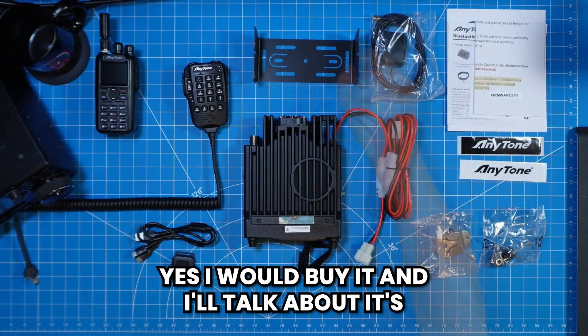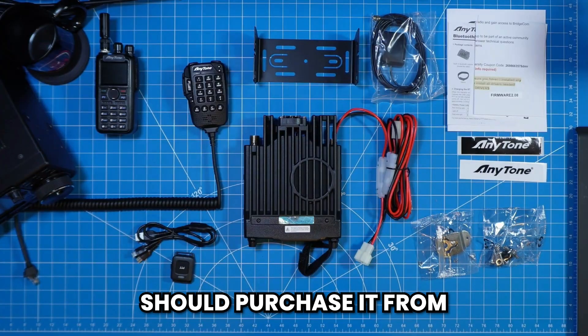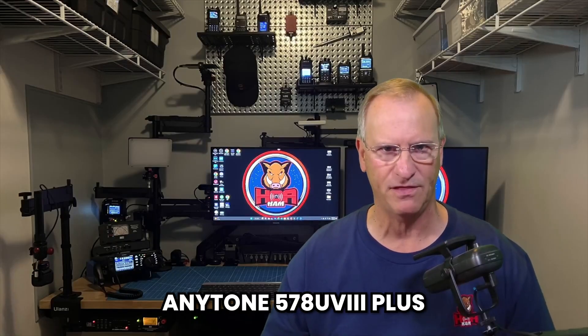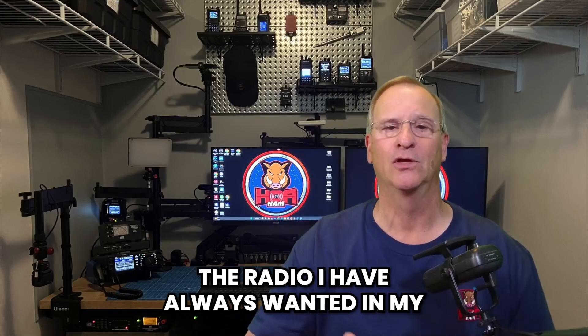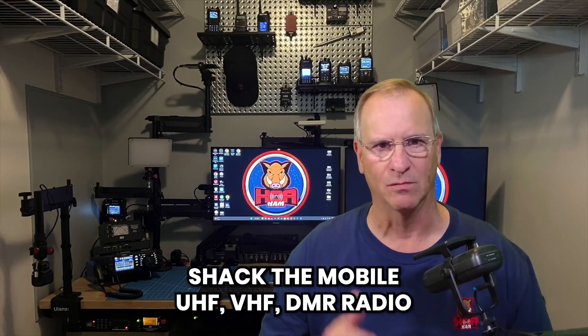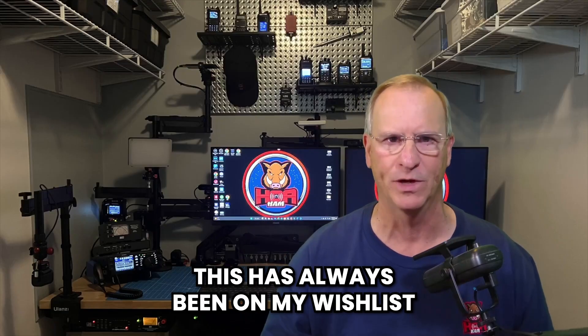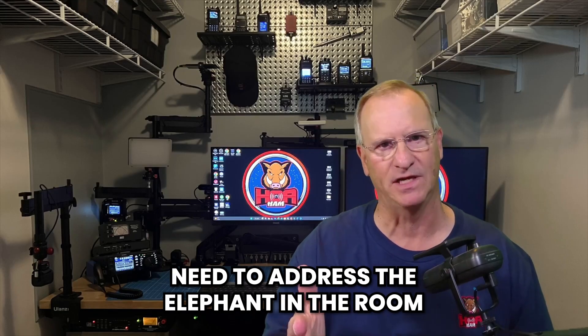Yes, I would buy it. I can state emphatically that the AnyTone 578UV3 Plus is absolutely the radio I have always wanted in my shack — the mobile UHF VHF DMR radio. This has always been on my wish list and on my buy list.